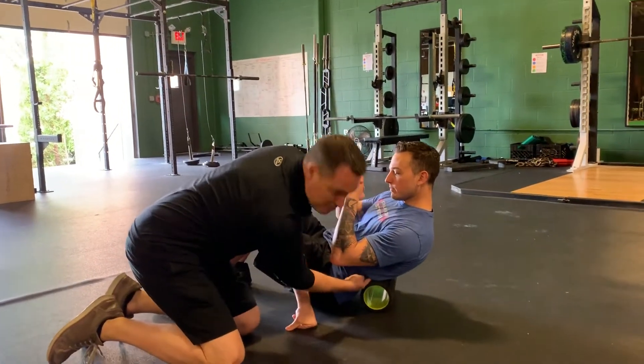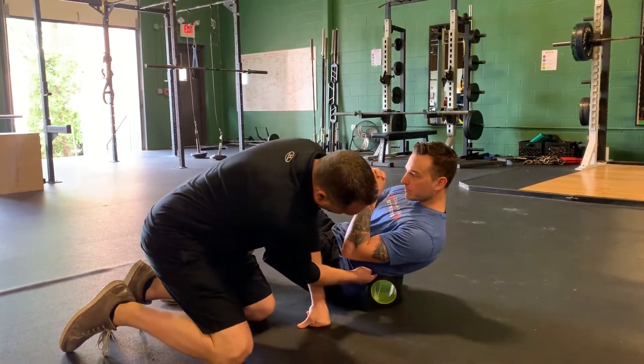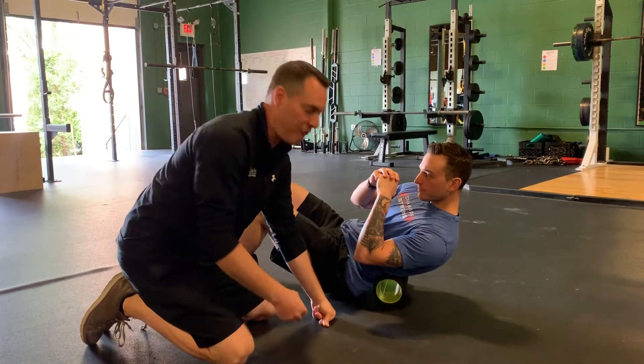So foam rolling — I want him to get just below his ribs and get that foam roll. You can see he has to rotate a little to put a little bit more pressure in that area. Foam rolling right below his lower ribs, and you really feel that spot that's really tight on somebody. They'll know when they feel it.